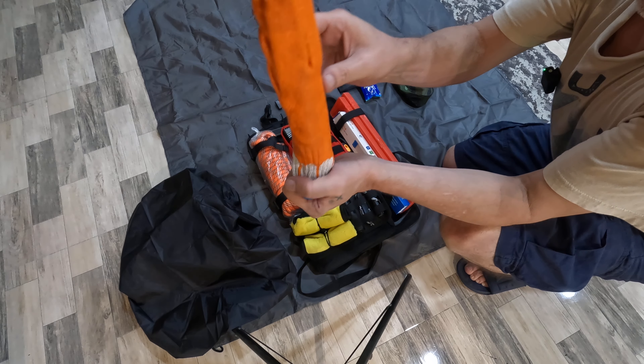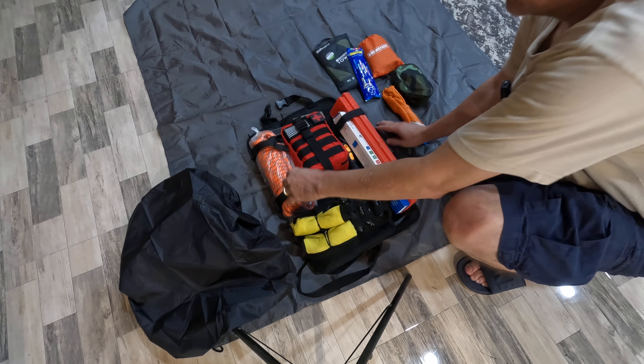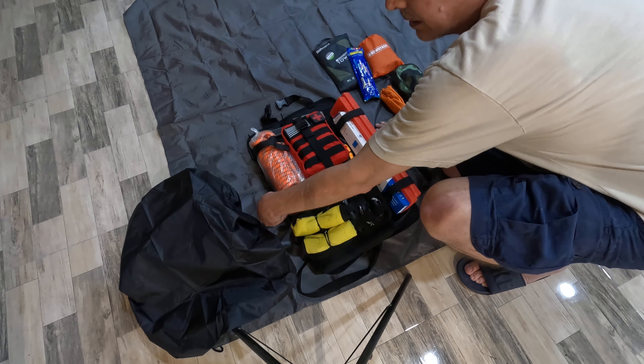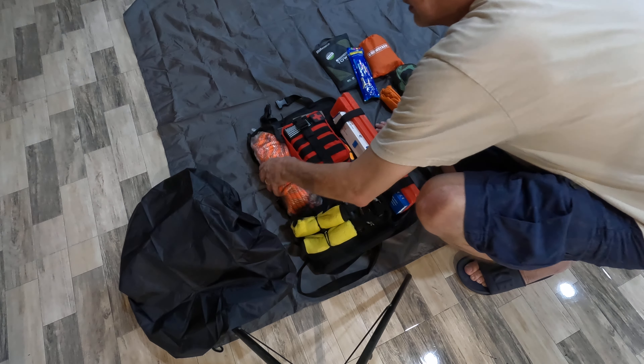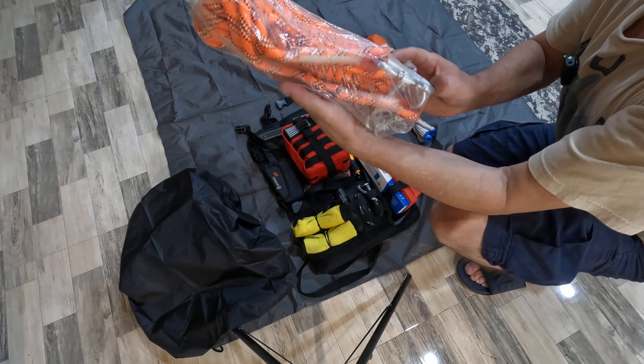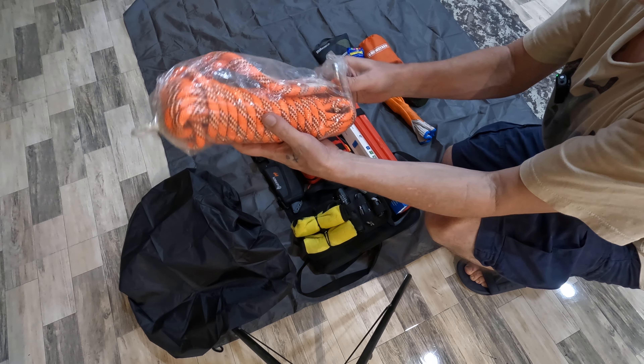I've also included a heavy-duty figure eight for any rope work or towing that might be needed. I have a pair of brand new gloves — any rope work or anything needed will require the gloves. Over here, clipped on, is a brand new set of heavy-duty climbing rope. It comes with two heavy-duty carabiners as well.